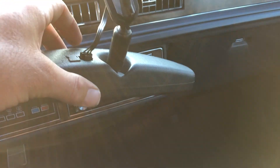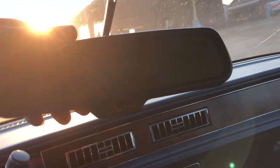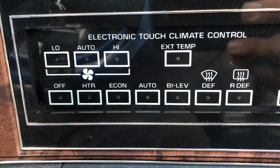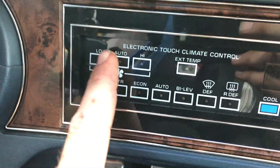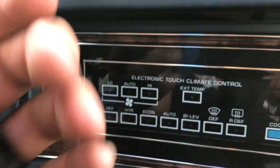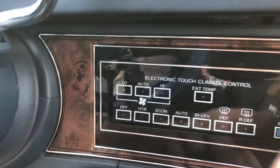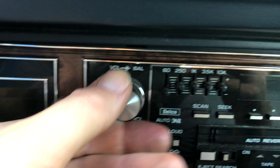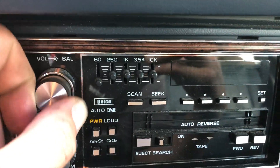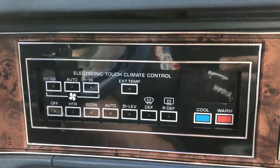You have all your buttons here to fix your gauge, more buttons over there with lights, headlights, interior lights. Now this was sitting out in the sun so this has come off, but it's supposed to go right there. And you have electronic touch climate control - this is all touchscreen. The radio is not even working, I think the battery's too low.